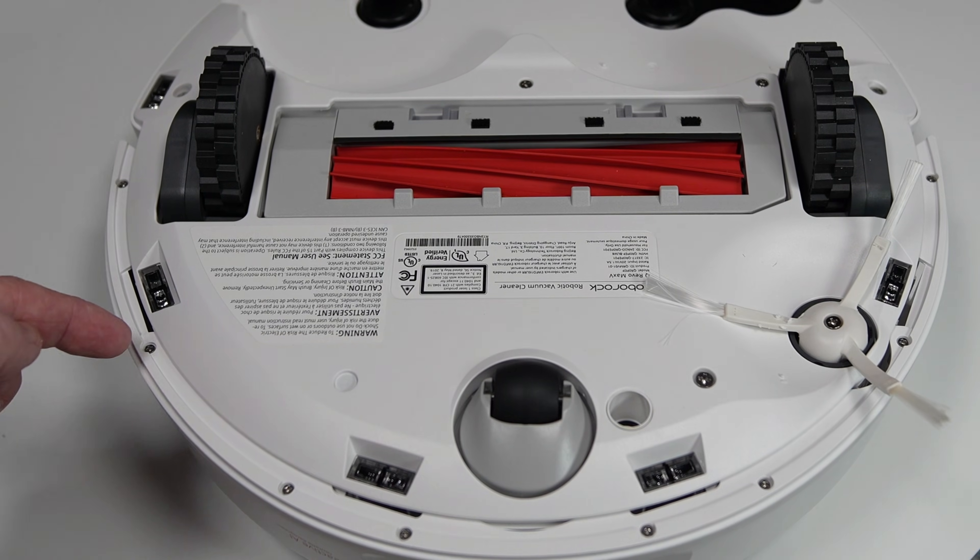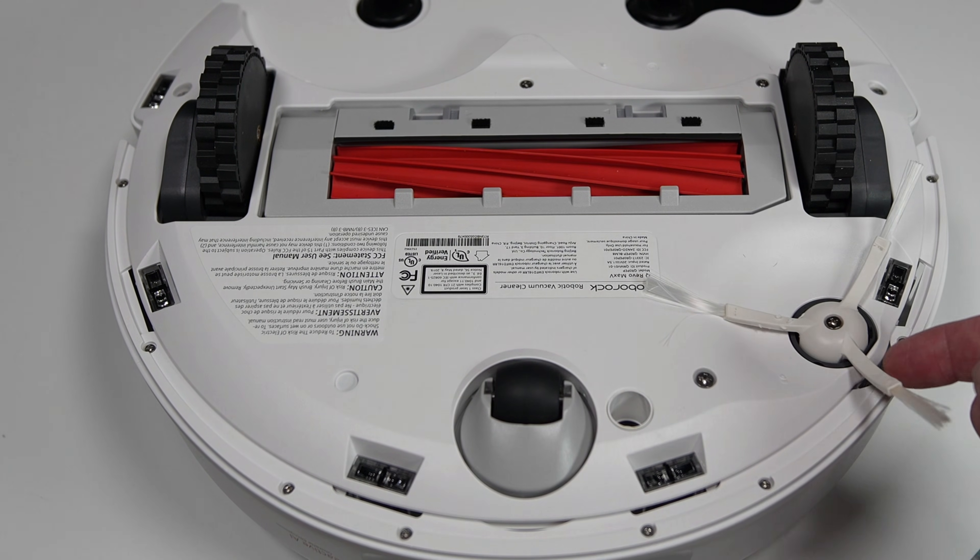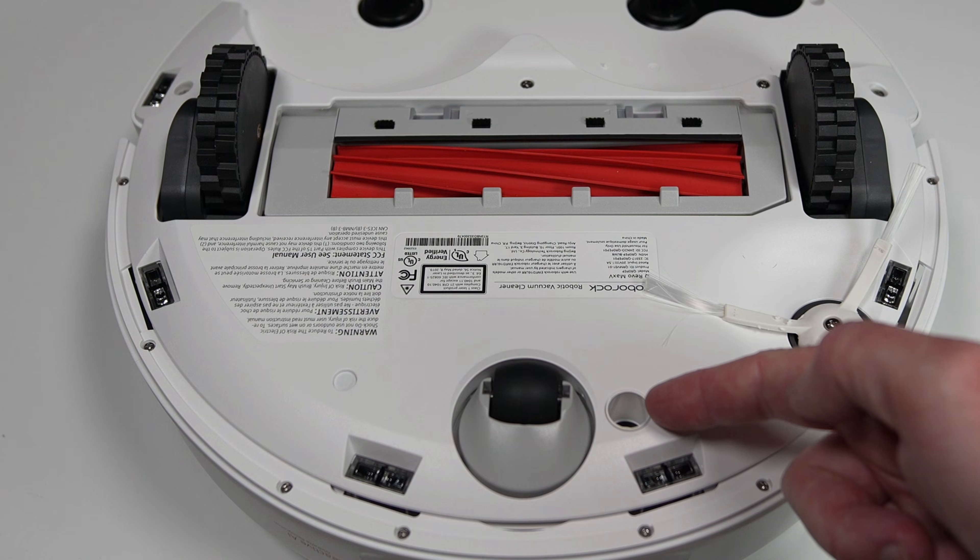The dustbin is 330 milliliters in size, which is 6% or 20 milliliters smaller than the old version and includes a washable paper filter without a prescreen. Under the front, we have one extra cliff sensor for a total of five, a side spinning brush, and a dedicated carpet detection sensor.